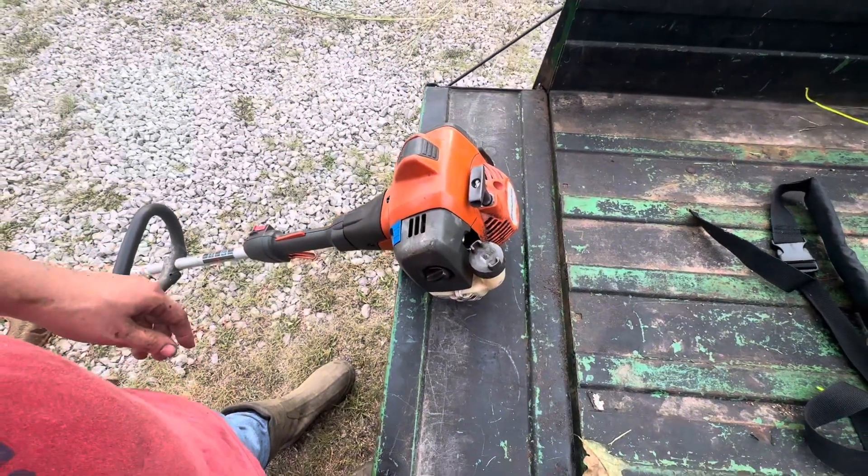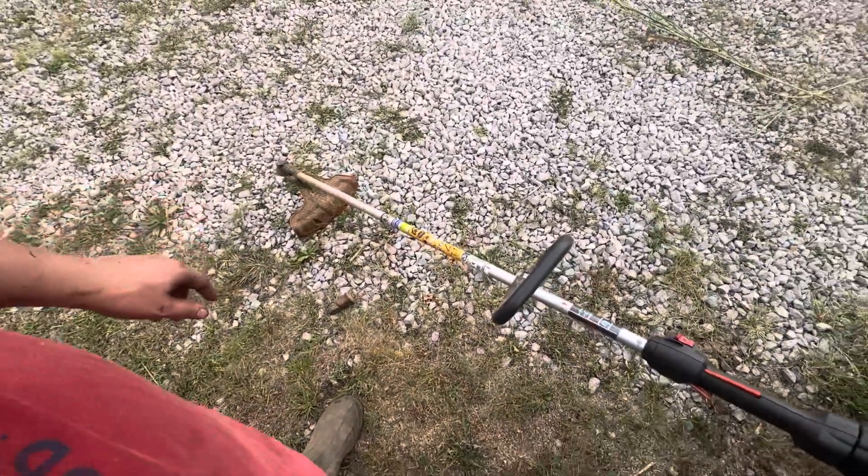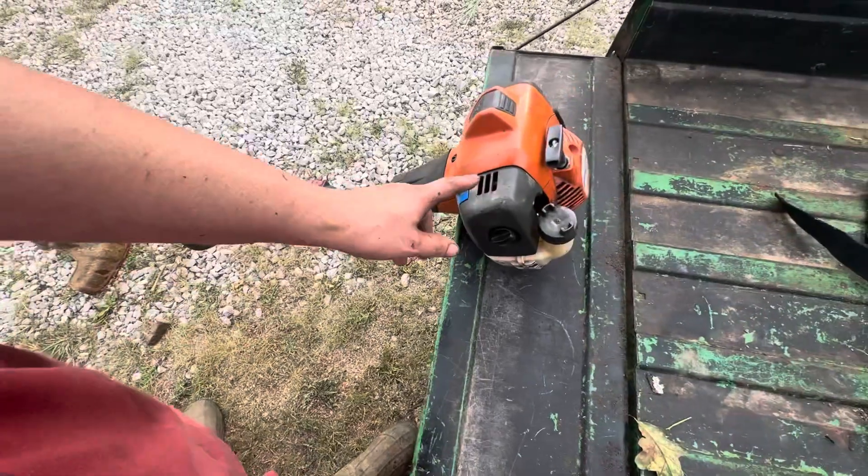All I got to do is get a new throttle cable and a new Husqvarna head, and we'll see if this baby will trim.